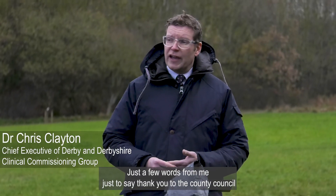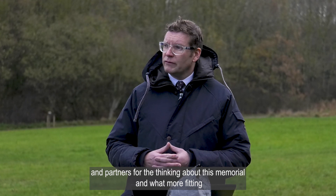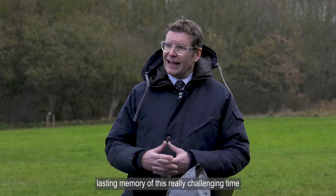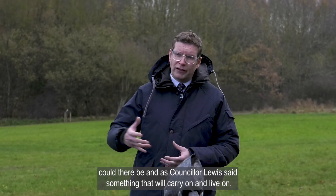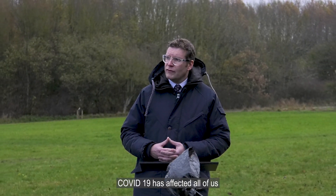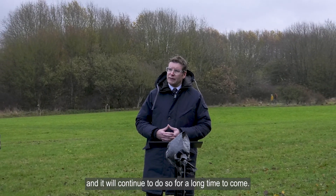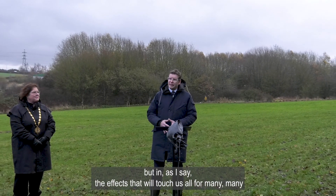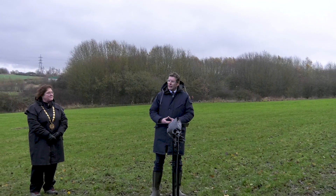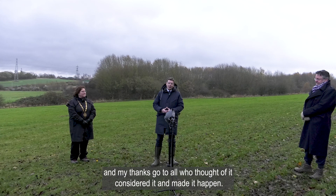Just a few words to say thank you to the County Council and partners for thinking about this memorial. What more fitting lasting memory of this really challenging time could there be? As Councillor Lewis says, something that will carry on and live on. The truth is COVID-19 has affected all of us in different ways — some directly, some indirectly — and it will continue to do so for a long time to come, both in its current form and in the effects that will touch us all for many generations to come. But this feels to me an honourable and lasting memory for us all to reflect on, and my thanks go to all who've thought of it, considered it, and made it happen.